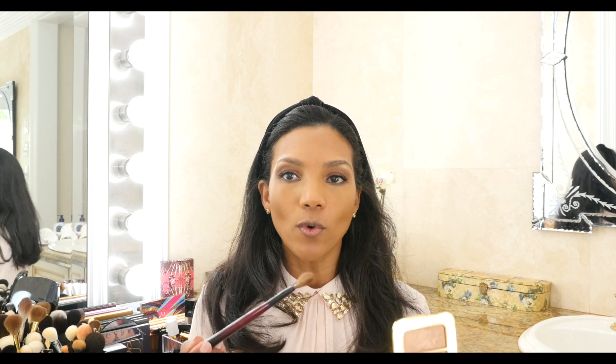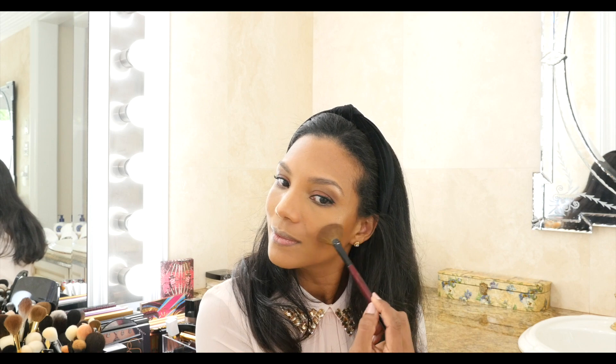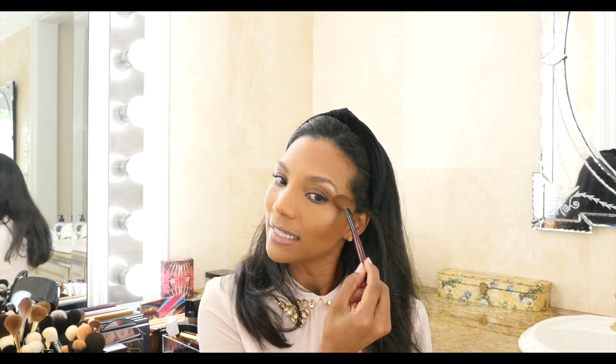Now my Tom Ford highlighter — Reflect Skilled — with my Sonia Kashuk fan brush. I'm going to use the gold color right here, lightly, because this is serious business. A little bit here, a little bit on the tip of my nose, and my cupid's bow. Don't worry about how glittery it looks — all these powders will be blended into my skin with my setting spray soon.